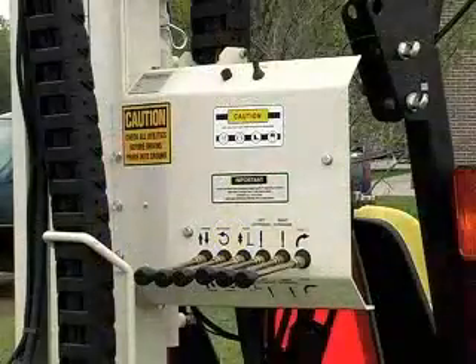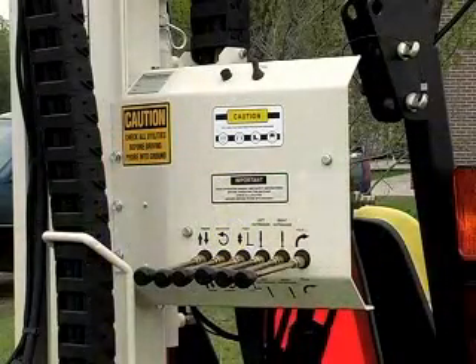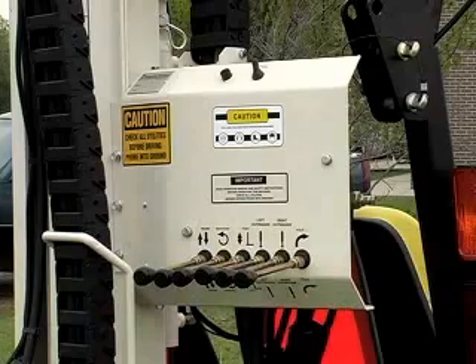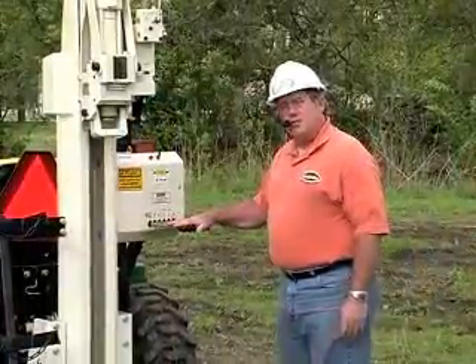The control panel has all the hydraulic controls to operate the machine. You can make the mast go up and down, you can fold the machine up, you can operate the hammer, you can operate the front outriggers. All the controls are right here.